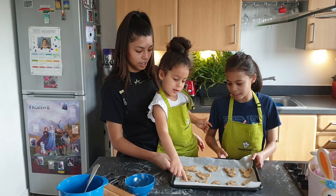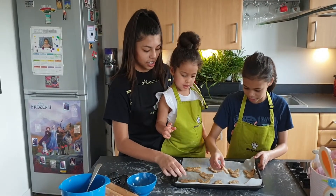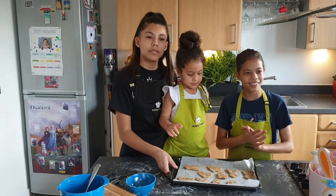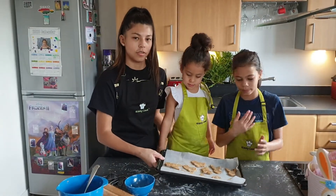Angel. Mine's the chick. So now we're going to put them in the oven for 12 minutes at 200 degrees.